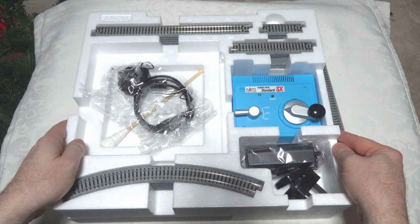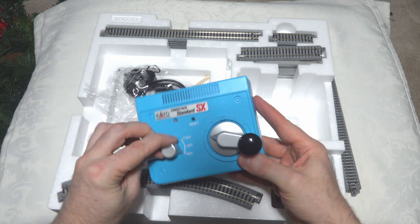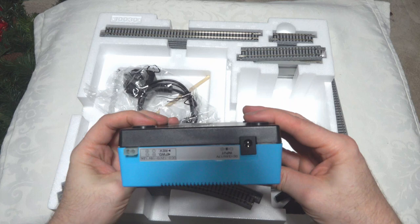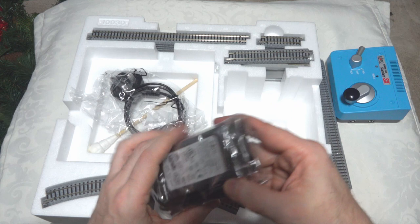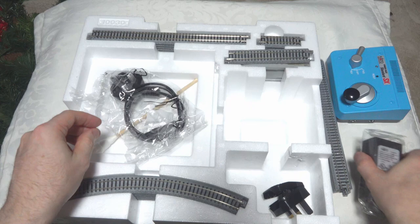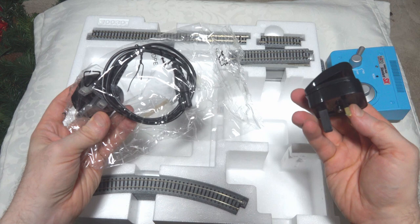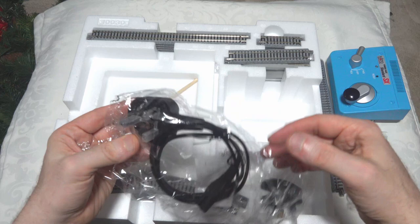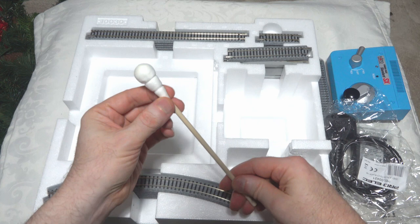We've got the controller with Cato branding on it, and it's got an interesting control panel — forward, reverse, off, and a little reset button. There's the input and the power controls for the track. We also have a DC power block with a plug socket. Interestingly they seem to give you an adapter — it came originally with a European plug — but Gauge Master have thrown in a proper UK cable in the box, so that's fine.